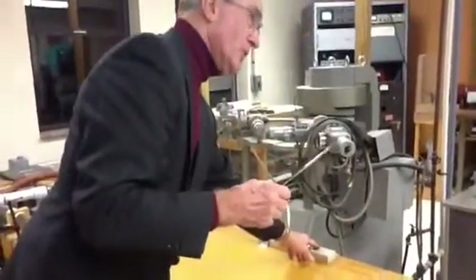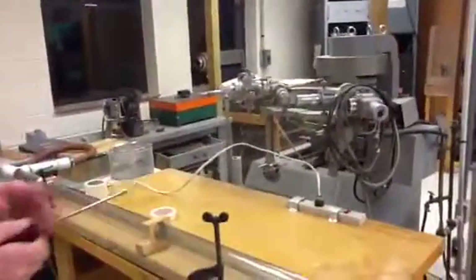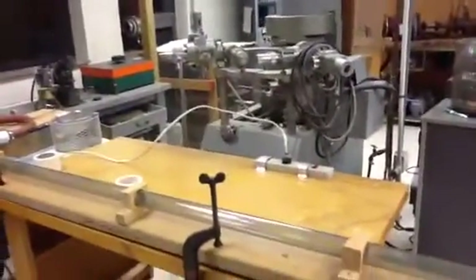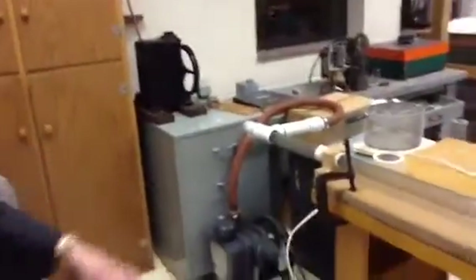Once in a while the seals don't hold, so we'll do it over again. It'll be an early fire. The pump's on. We can turn the pump off now, I guess.